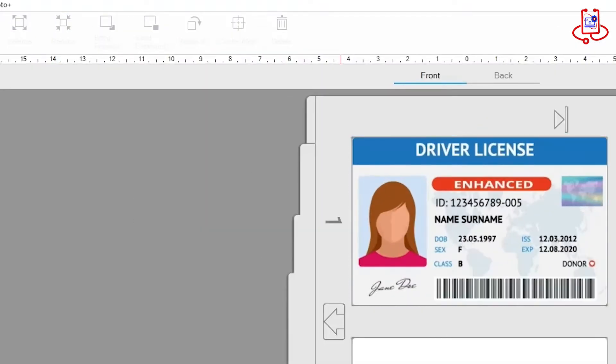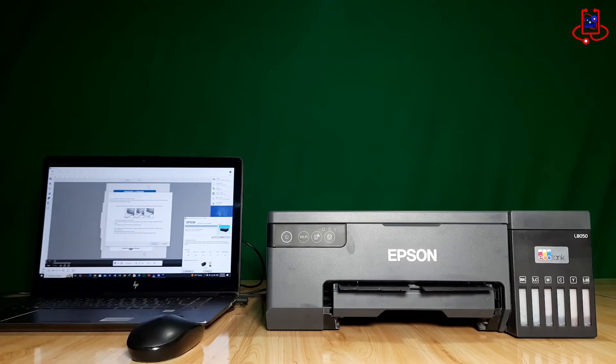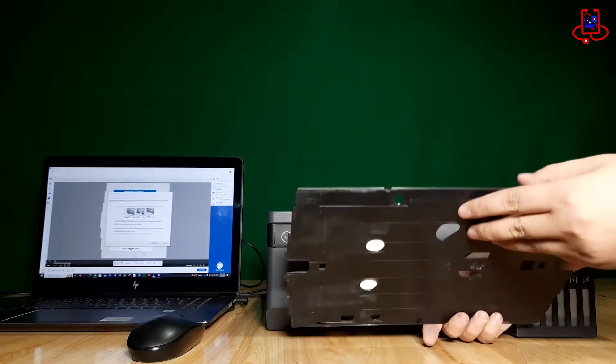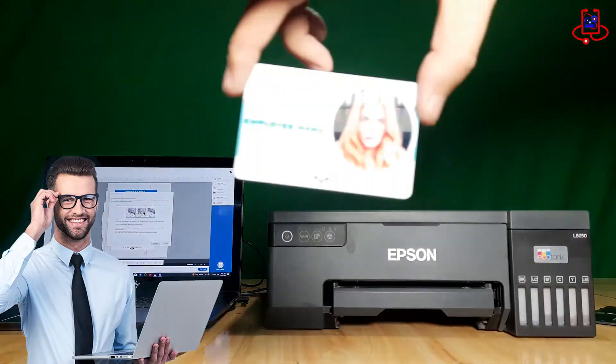Hey everyone, welcome to Device Doctor. Today we're learning how to print ID cards with the Epson L8050. But be careful — if you miss these simple tips, your printer might just sulk and not print. Ready to master it? Let's go!